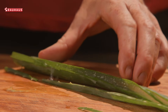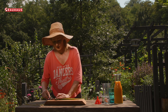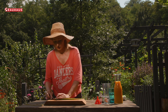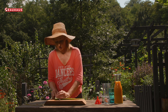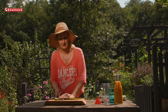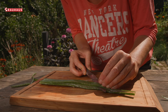Kad ste uklonili rubove, možete sada ukloniti koru — pažljivo i polako režete tako da prste držite ispod noža. Možda je to malo teško ako radite prvi puta, ali s praksom ćete postati sve bolji. To je kao kad filetirate ribu — dosta slično.